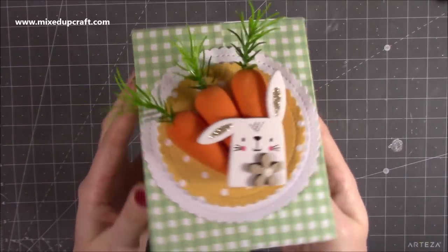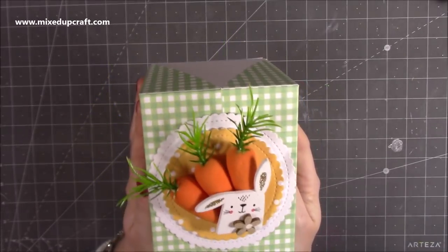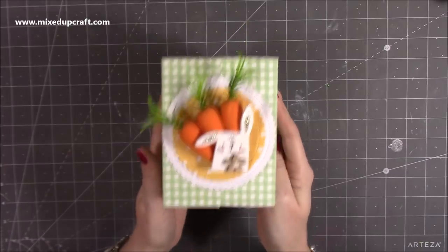I love this little topper which I've made with the little carrots and I've put the little rabbit there as well. It's very straightforward to make, so let me show you how.